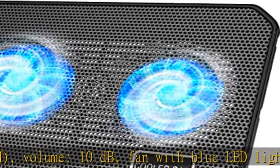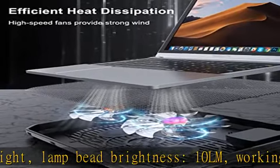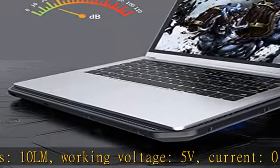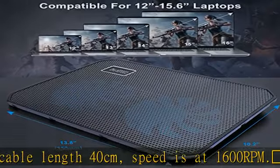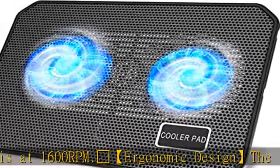USB cable length: 40 centimeters. Speed: 1600 RPM. Ergonomic design — the laptop cooling fan has two adjustable height settings (0.8–1.96 cm / 2–5 centimeters), angle 0 to 13 degrees, providing a more comfortable typing and viewing experience when working or playing games.